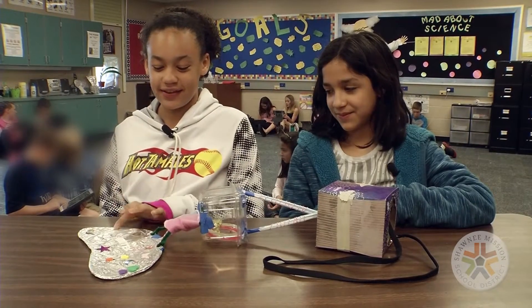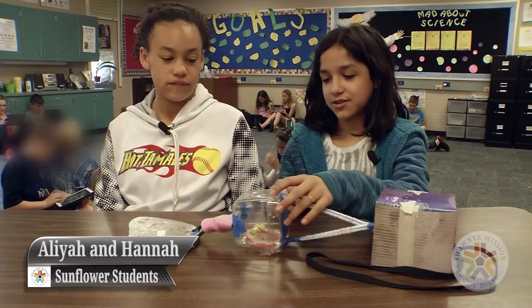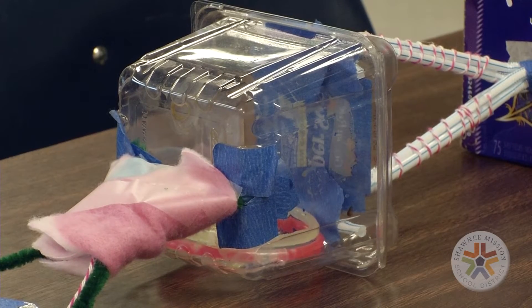We made the tail — this tail — with cardboard and we put foil over it. We put some decorations in this clear box so it could glow. It could glow in the water.